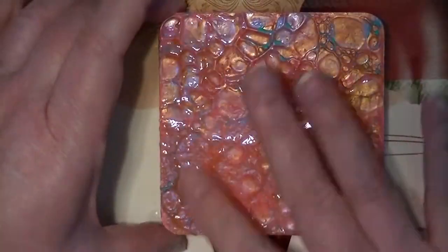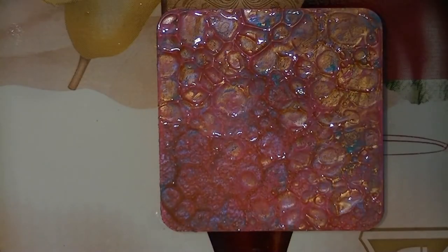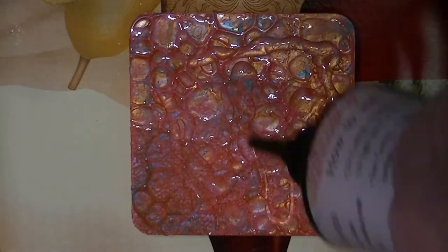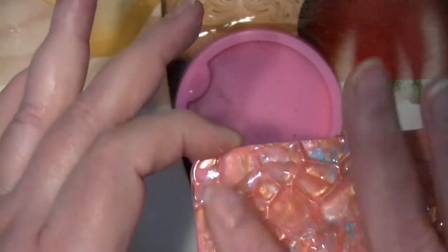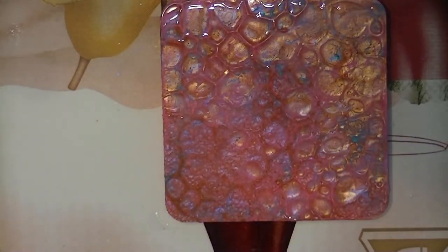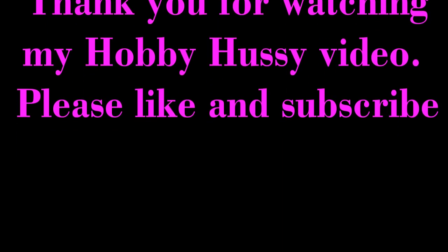When that dries, do another coat of UV resin. I did another coat because it didn't quite look filled enough or thick enough, so I did it again with another UV light cure. And this is what it looks like. I hope you enjoyed this — if you like this video give me a thumbs up and please subscribe. Thank you very much.